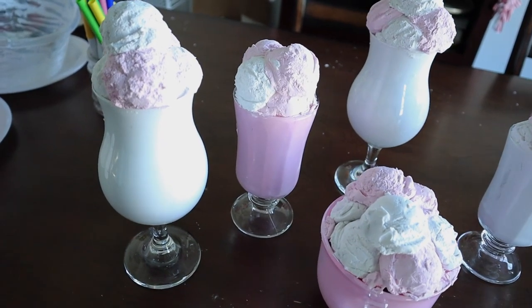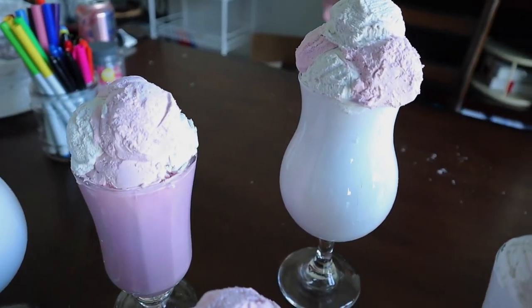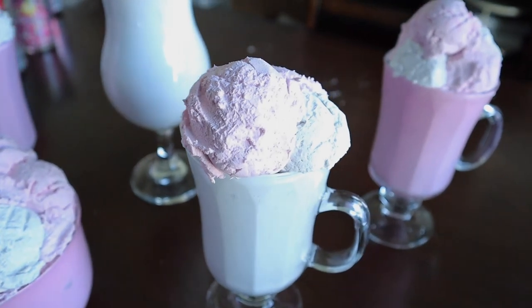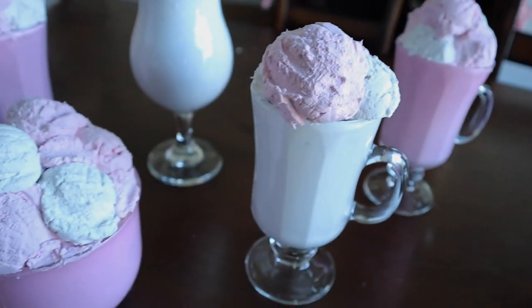Our favorites were definitely the taller glasses — it was easier to work with and we were able to create kind of a pyramid on top of the ice cream. It was just easier to work with, but they all turned out pretty well. Definitely a lot of trial and error, but it does work out in the end.